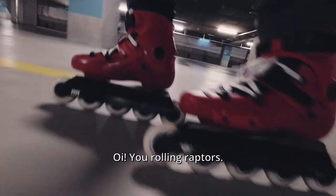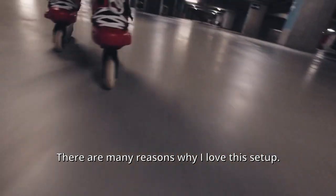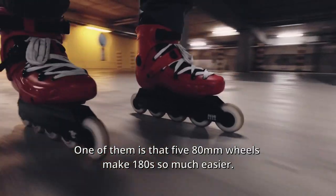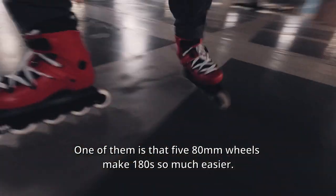Are you rolling? There are many reasons why I love this setup. One of them is that 580mm wheels make 180s so much easier.